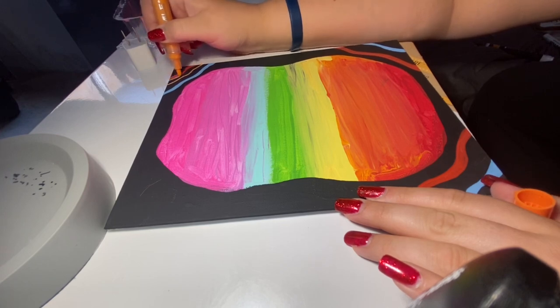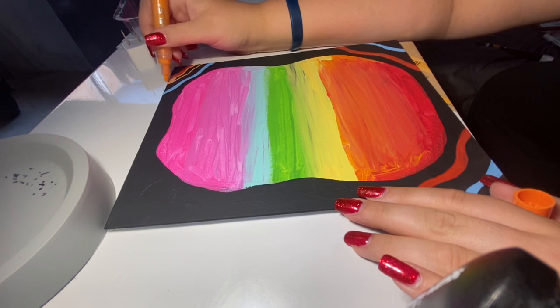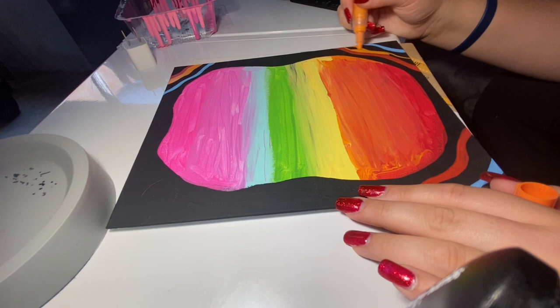Going in with an orange acrylic marker now. If you look at the reference photo, you'll notice that the opposite sides are kind of inverted, so the orange is going to be on the inside right for this side, and then on the inside left for the other side.